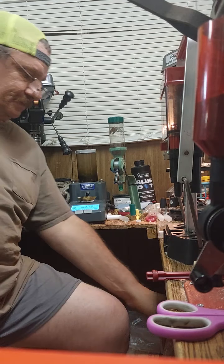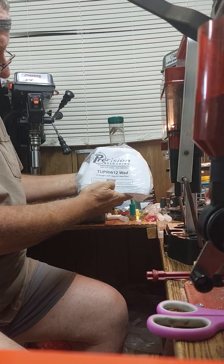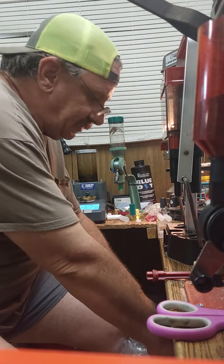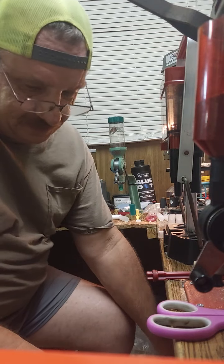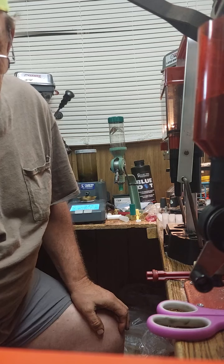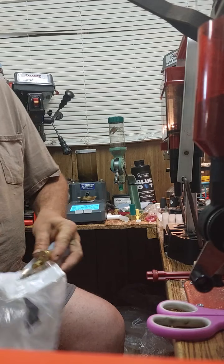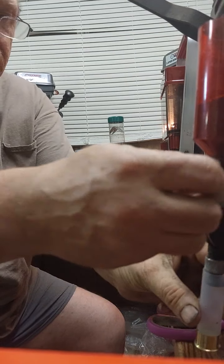This is just gonna be a short video, but tonight I got a thousand of this Tupr W12 watch clear wads, and they're generally used for two and three-quarter inch rounds. We're gonna use them in some clear shells and test tomorrow to see how they pattern. I think they're gonna do great, but I don't know that — we're gonna find out.